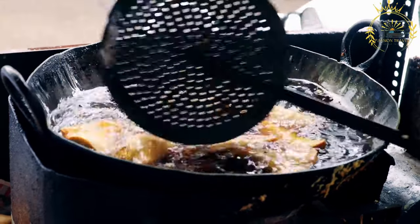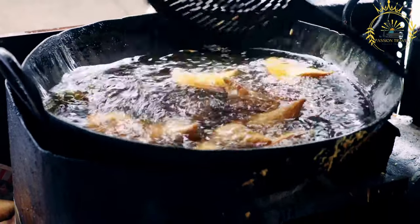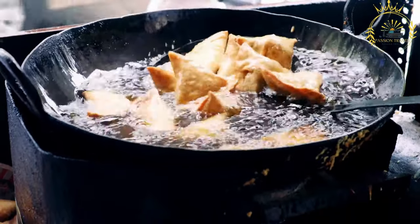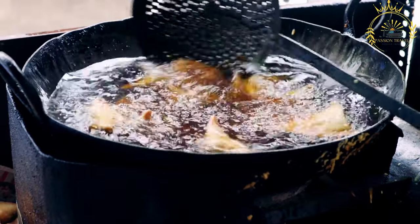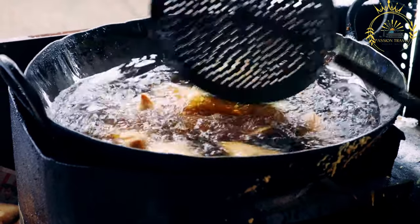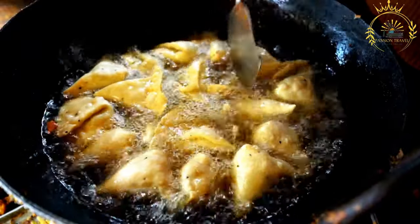Samosa is a popular street food and snack enjoyed not only in Réunion but also in many parts of the world. Samosas are savory pastries filled with a mixture of ingredients such as vegetables, meat, or seafood, and then fried until golden and crispy. They are a beloved treat that's perfect for enjoying on the go or as an appetizer.